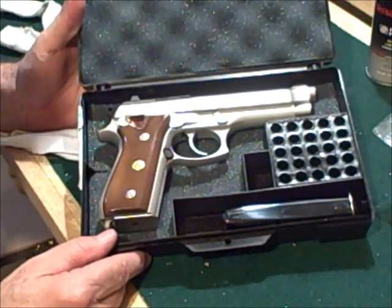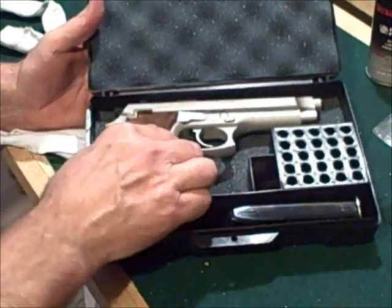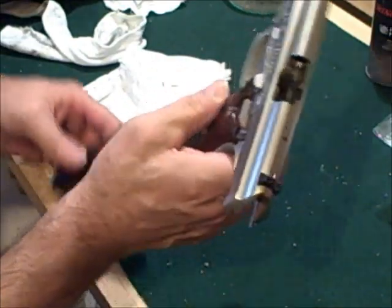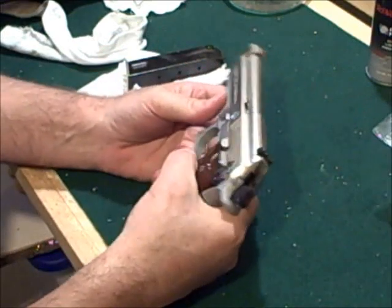If you want to field strip the Taurus PT-92, just go ahead and take it. It is unloaded — drop our magazine out, and again, unloaded.